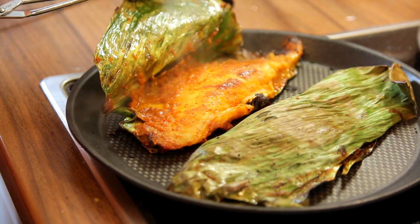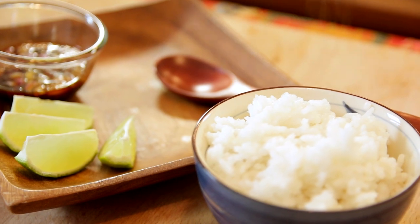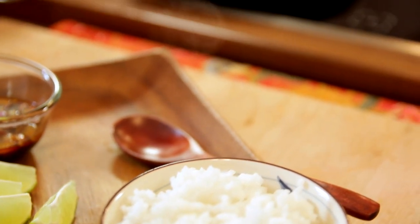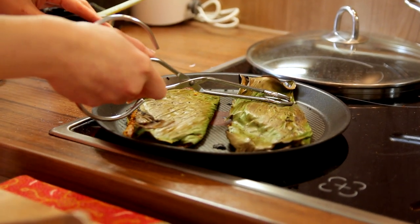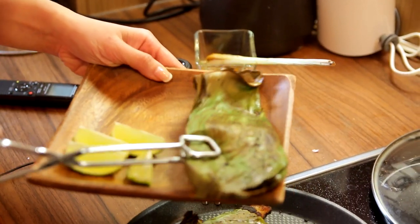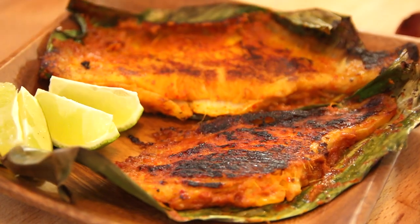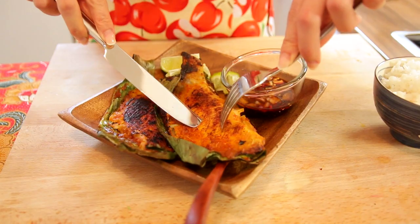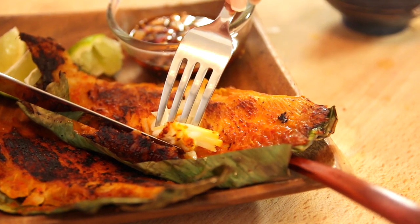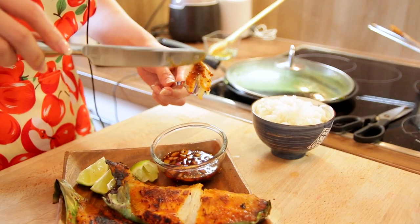Look at the beauty of this fish! As you can imagine, the aroma of the banana leaves will be infused into the fish. I can't wait to try this! I'm going to flip it one more time, then transfer it to the plate. The dish is now ready. It's usually served with rice, which is what I'm going to do today. Let's try the fish now!